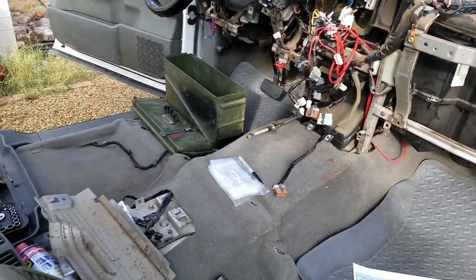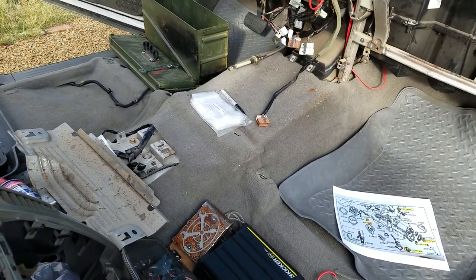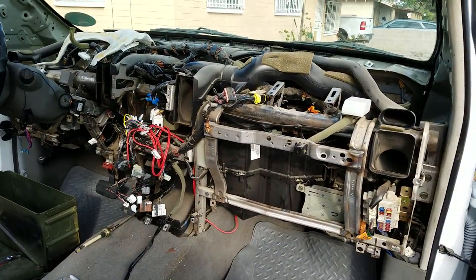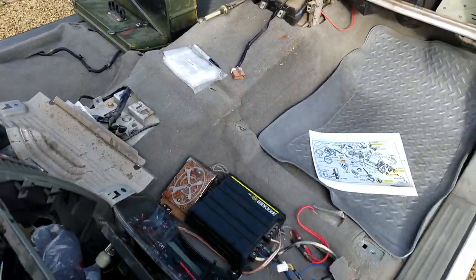The first thing I did was take out my seats — it's four bolts per seat and a couple of plugs. I can't even imagine trying to do this with the seats in there. So, take your seats out first.